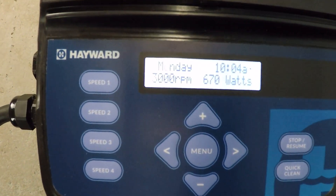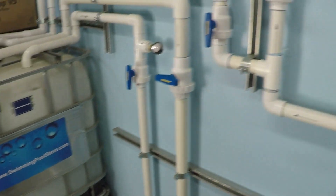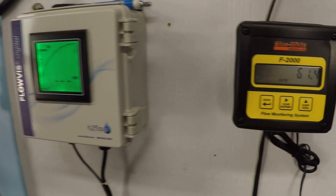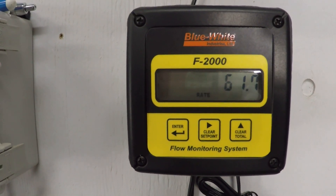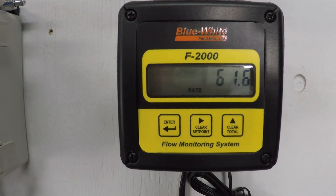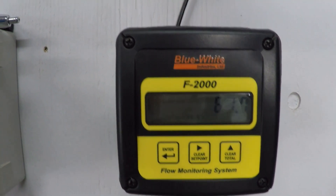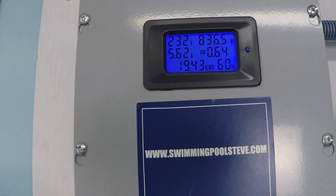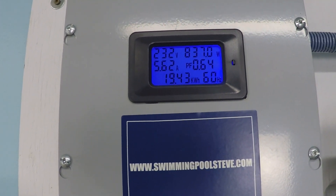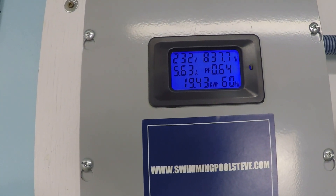At 3,000 RPM: 61.7 gallons per minute, 837 watts — you can really see the power jumping up now — with 5.63 amps of current draw.